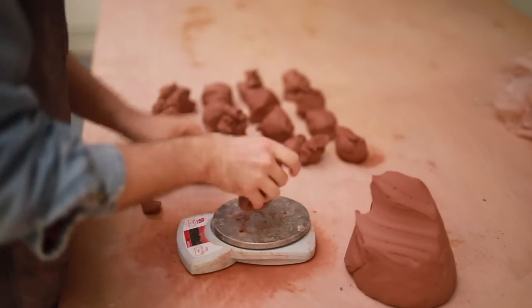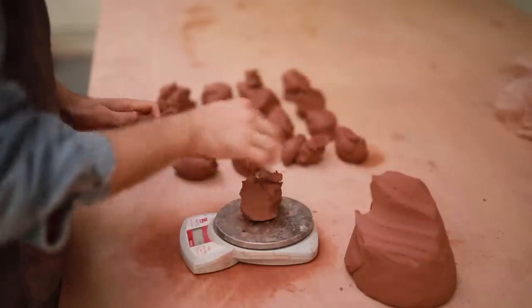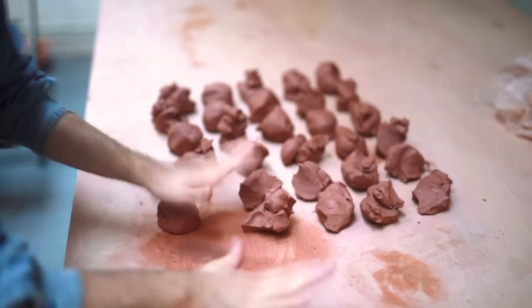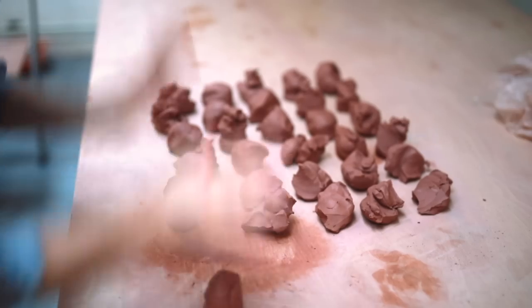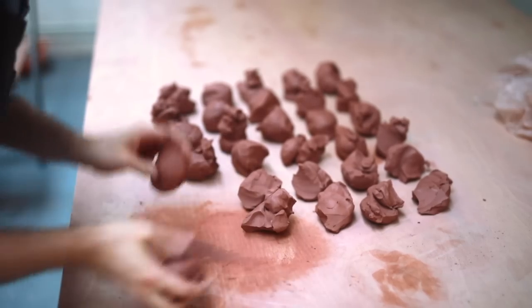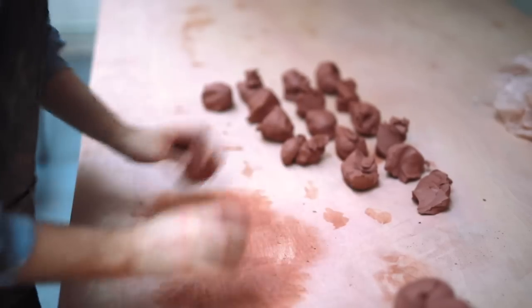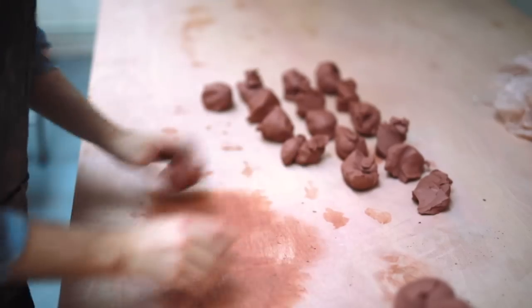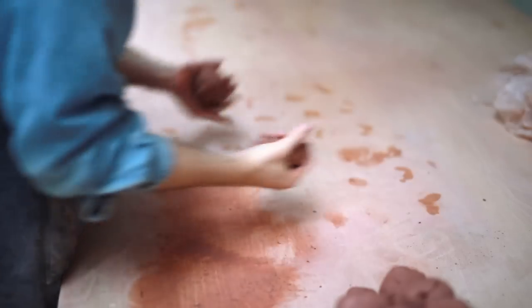Whenever I weigh out clay for pots which I'm going to be throwing many multiples of, I don't worry too much if the weight is 10 or 5 grams out — as long as it's more or less there, I don't mind. The final step of the wedging procedure is just to knock these little balls into shape. I do that two at a time, rolling them and then slamming my hands down on them. This brings together all the pieces of clay and also removes any last bits of air that might be trapped inside the lump. Of course, if you were throwing off the hump of clay, then all you'd have to do is wedge up one big mass — whereupon each pot is thrown atop this large mass, one after another.